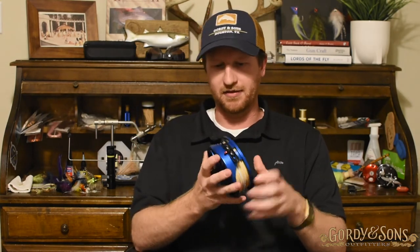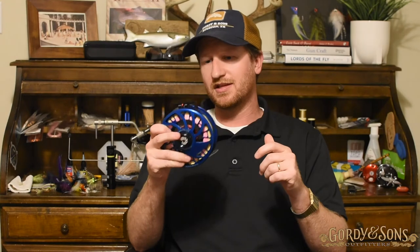The Nautilus NVG Monster is a killer reel — will do anything you need it to do for big game tarpon, GTs, sharks, anything like that. Pick it up today, check it out online at gordiansons.com or nautilusreels.com. I've got a great selection of different colors — follow the link in the video and you can find it there. Thanks for watching, guys.